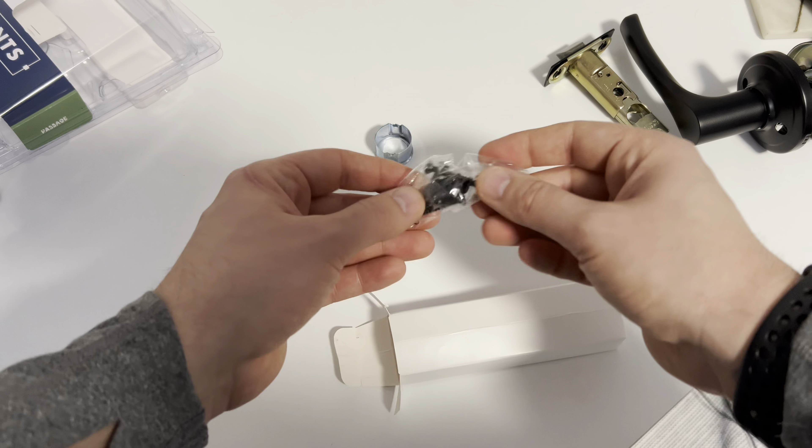Now that we're ready to reinstall the actual handle, you'll want to determine which is the inside and which is the outside. The two mounting screws will go to the inside of the door, which means this is the front portion. You're going to look for the half-moon shape, which will slide in here, and the two posts will mount through — just like that.